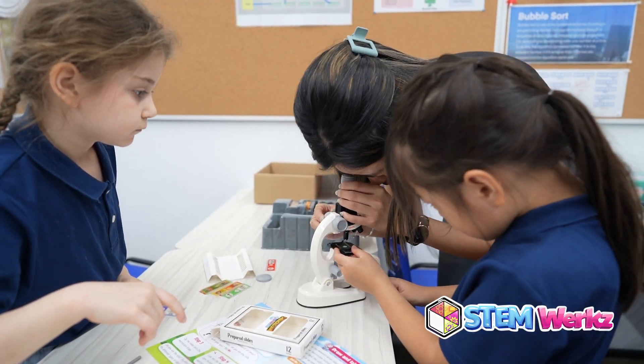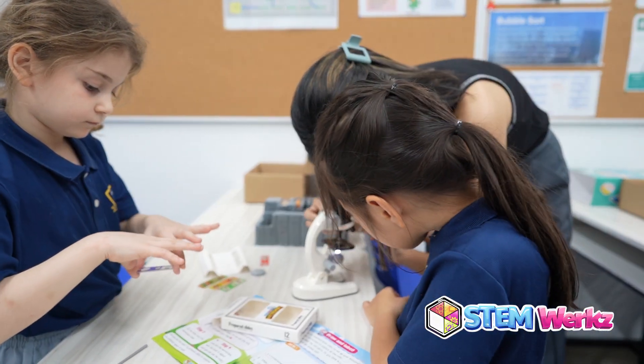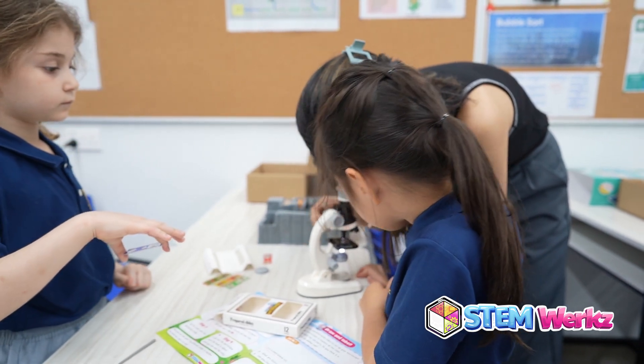With Lab in the Box, students have the resources and the freedom to embark on a captivating journey of learning and exploration.